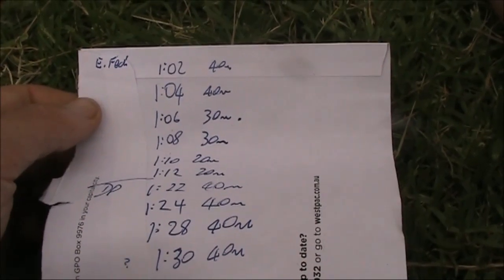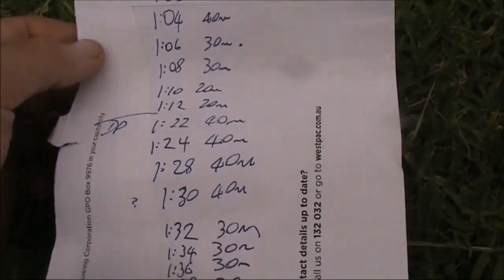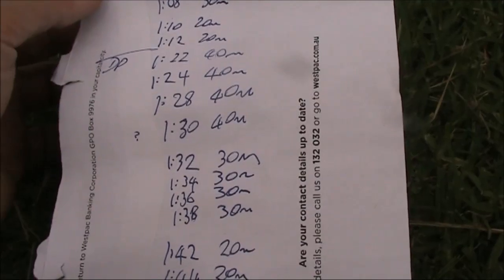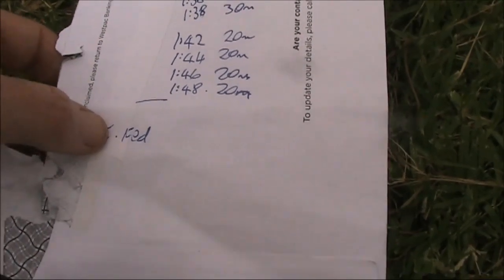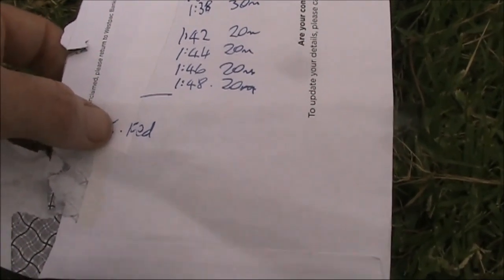I'm doing two tests per band on the NFED, then four tests per band on the dipole. After that, I'll try the NFED again — again, two tests per band.